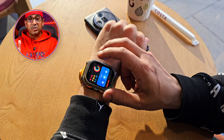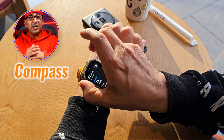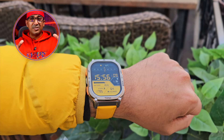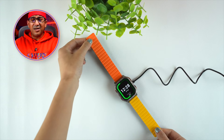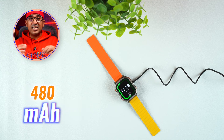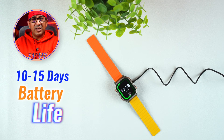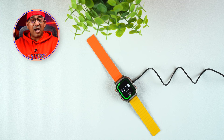The watch is equipped with a barometer, altimeter, and compass to meet outdoor activity needs. It also has a 480 mAh battery, and based on my usage I have managed to squeeze up to 10 to 15 days of battery life.